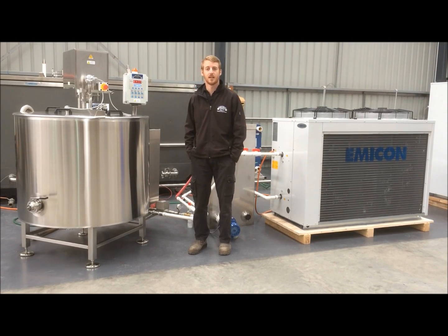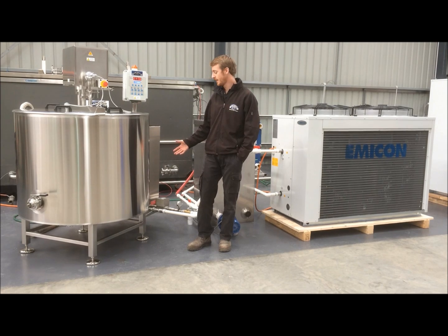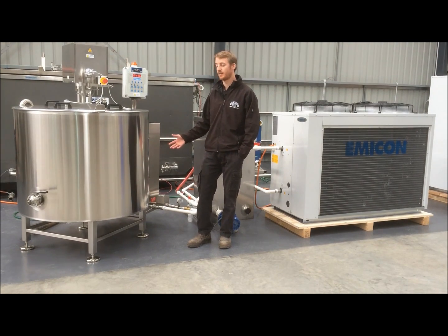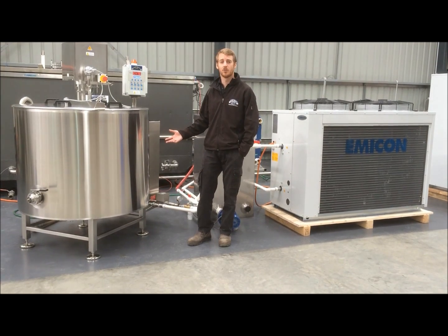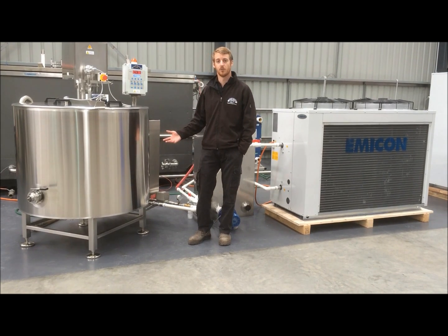There are a number of heating options available with this tank. In this case, this particular tank has four 7000 watt electric elements that are submerged in a bain-marie style jacket underneath the tank. The other options available include steam or hot water if you have those available.